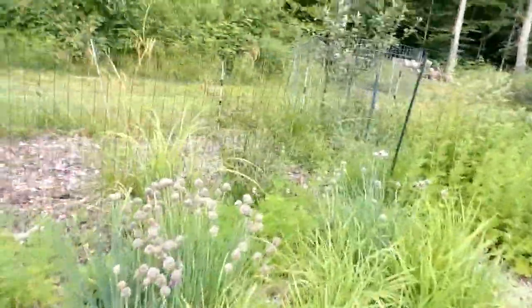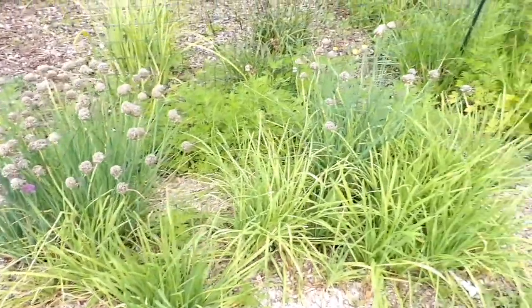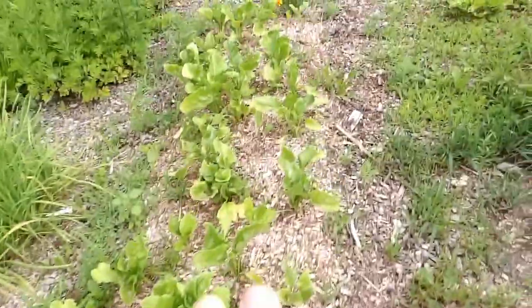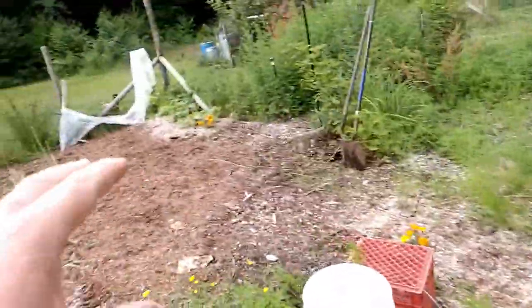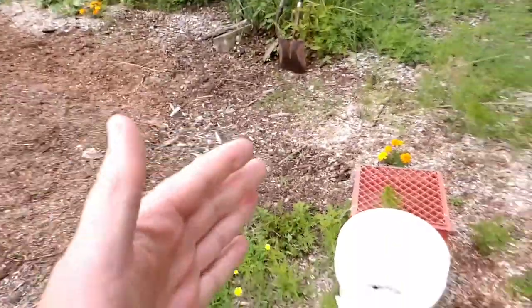Here is my asparagus bed, and you can see the newest asparagus plants are doing really good underneath there. My chives are doing beautiful — the chives are doing beautiful. These are my sugar beets, and as I'm weeding and taking back my garden from the weeds, I'm coming this way.